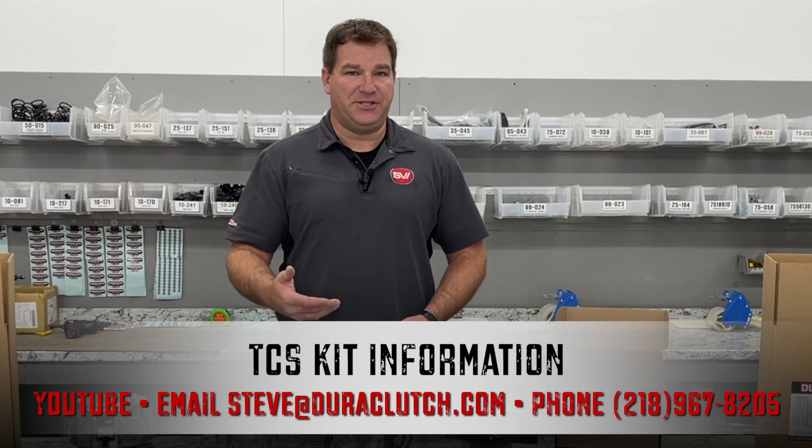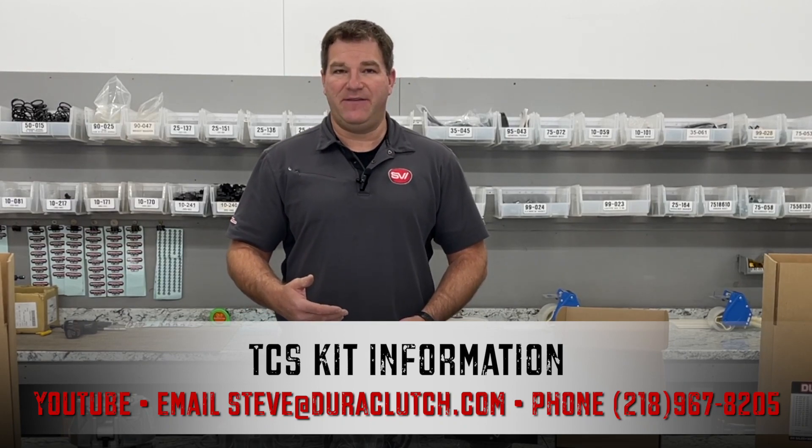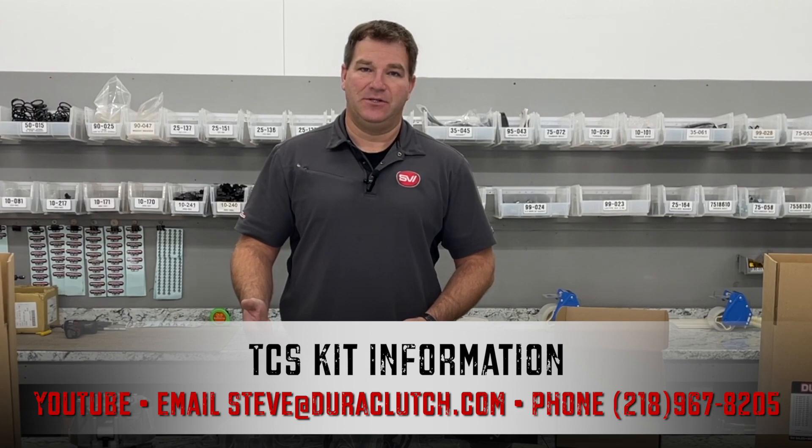For additional information regarding the TCS kit, feel free to send me an email at steve@duraclutch.com, or feel free to call us at 218-967-8205.